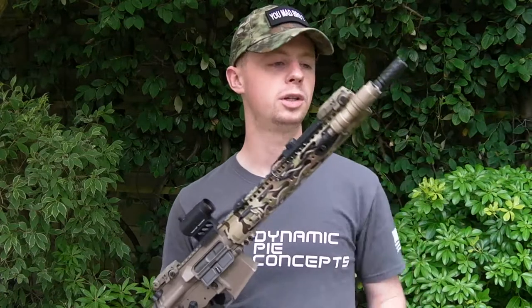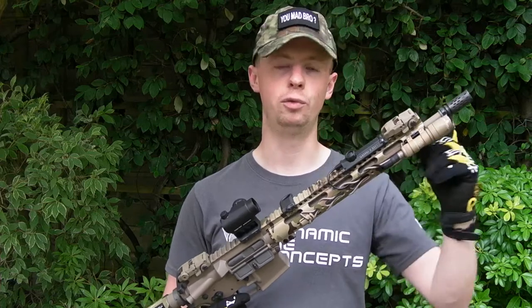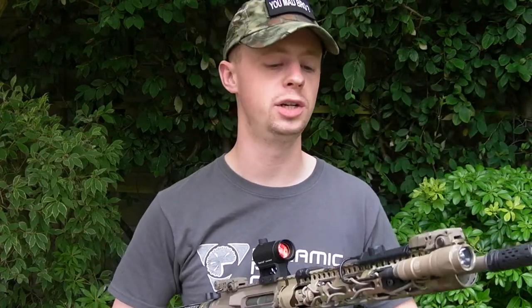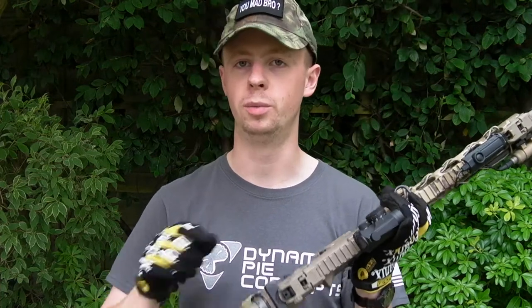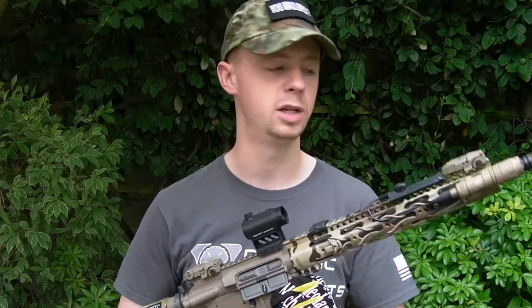Same with the barrel — from pretty much the gas block forward I had it machined down on the lathe to take some weight off the very front end of the gun. Then I've got the Midwest Industries Gen 2 SS series free-floating tubular handguard, with a Magpul rail sling attachment point for when you want to go from a one-point to a two-point mode using something like an MS2 or MS3.